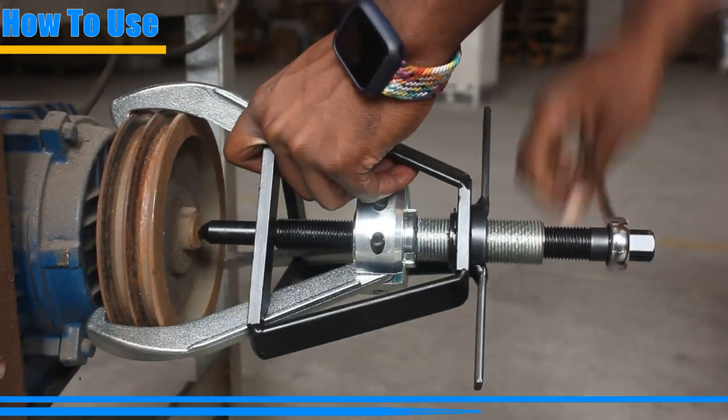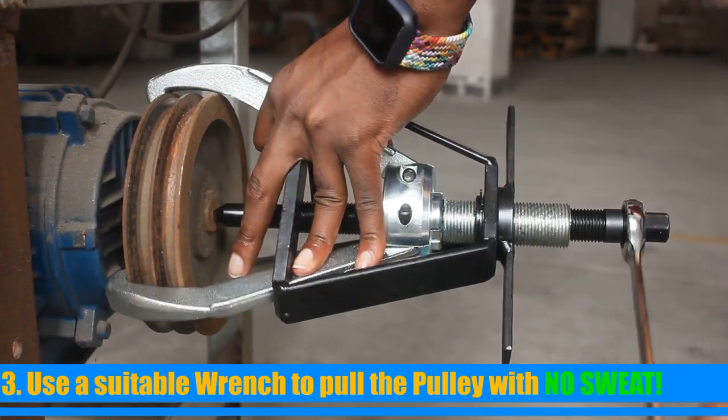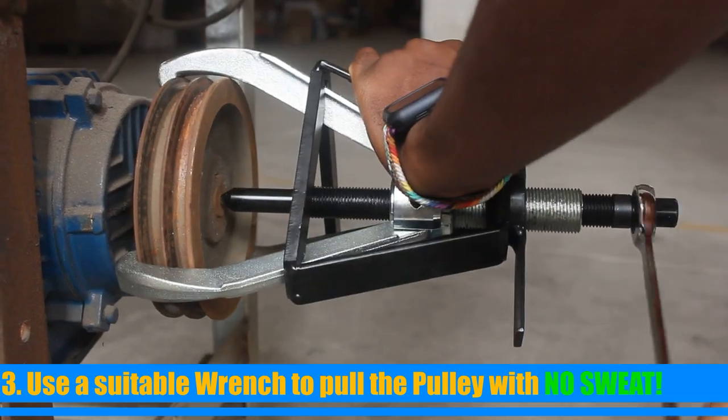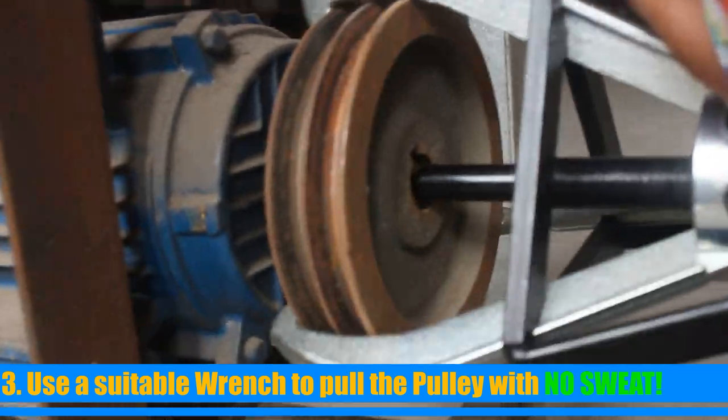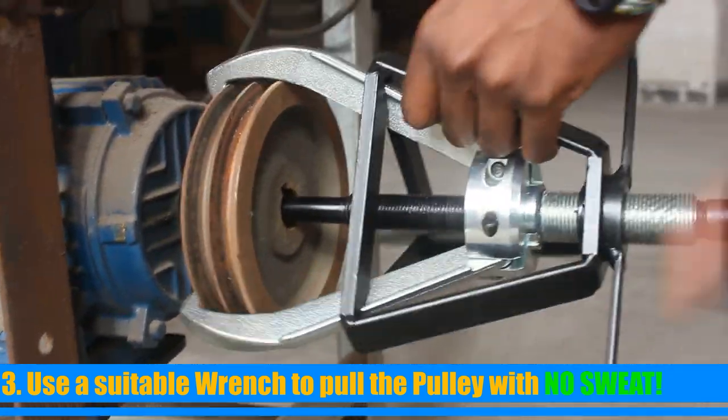Before using a socket or manual wrench to provide tension, double-check that the jaws' ends are securely in place. When applying tension, keep checking the location of the jaws since they will settle into place and effortlessly remove the pulley.